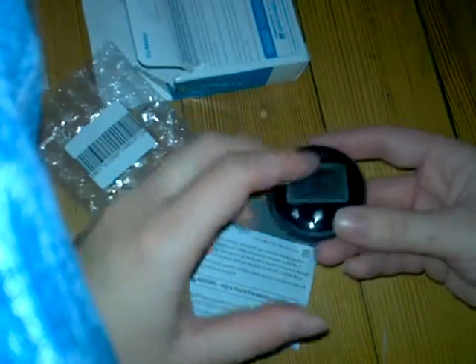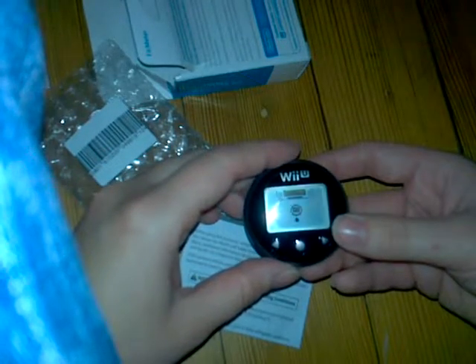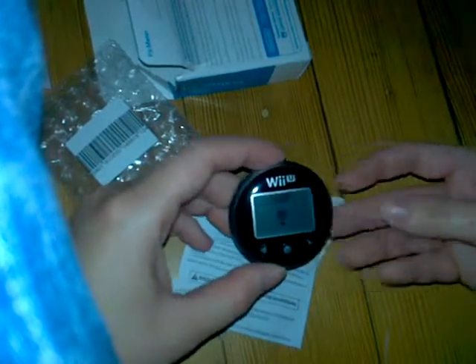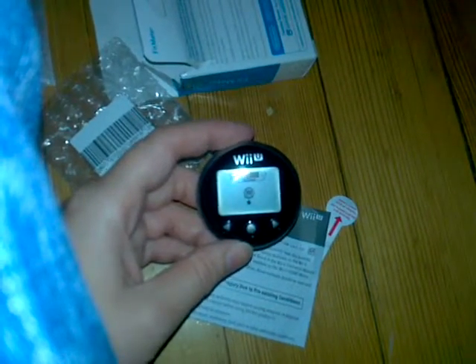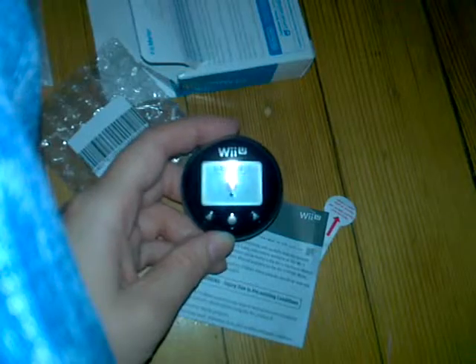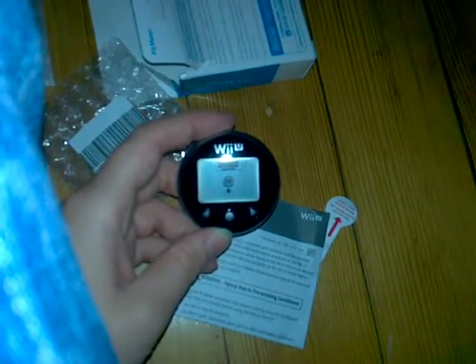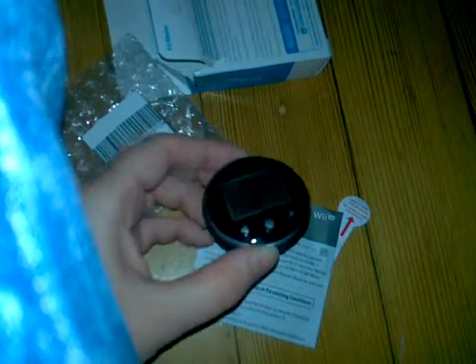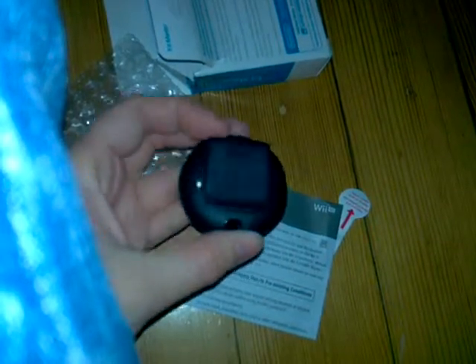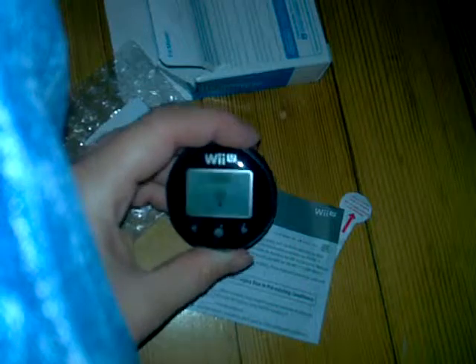I don't really have much else to say about it for now. I could show off the gamepad stuff for the Wii Fit, and there will probably be another video if I do. So I'm gonna stop it here and hope you guys liked the unboxing. There's a little clip for pants, and I'll have to try this out and see how it works.